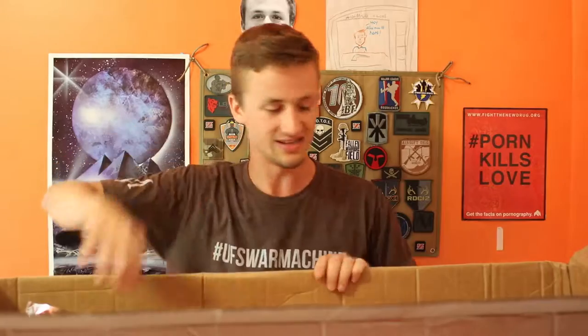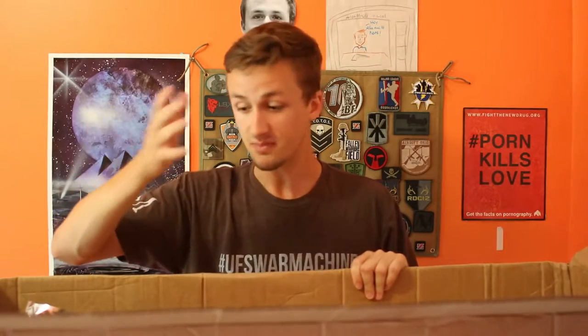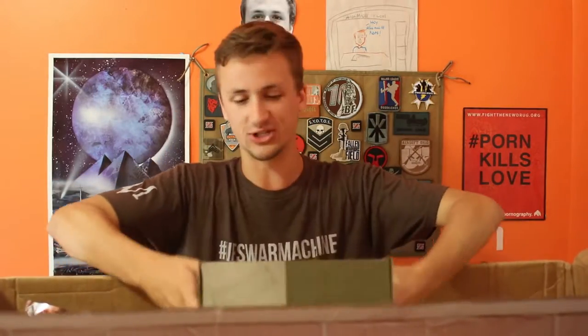Shout out to my dude Airsoft Tech 23 for helping me learn how to focus — one of the actual few guys I've been able to build a friendship with on YouTube. If you're another bigger airsoft guy and want to be friends on YouTube, I'll link his channel in the description. I just want to get to know more YouTube airsofters — maybe we could even play together. He has a really cool indoor field near him. But this is the Crytek LVOA that I purchased for myself.